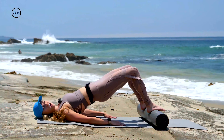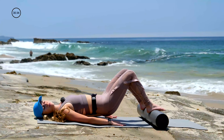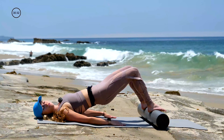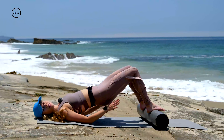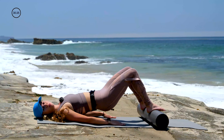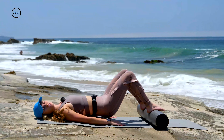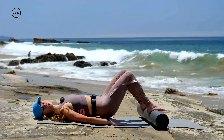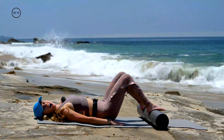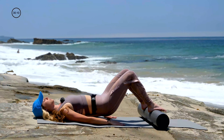Exhale, lift, and inhale, lower. Trying to pair the breath with the movement. Keep it nice, slow and controlled. The foam roller adds instability to all the exercises we'll do. It will feel like it's shaking and rocking around, and what you're trying to do is control that. So if you move with momentum, the roller is going to start shaking more. Take that momentum out of the movement, find control, isolate those contractions in your glutes.